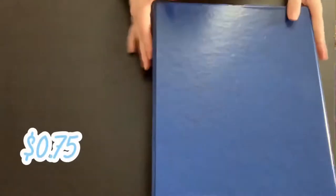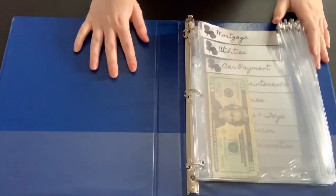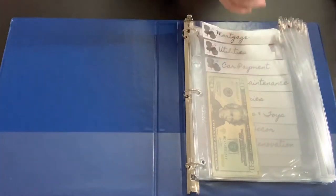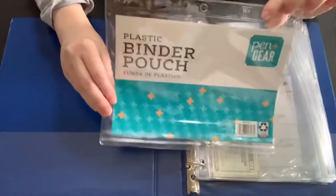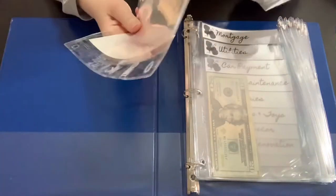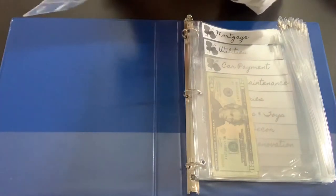This binder was 75 cents at Walmart. It's a one-inch binder. I do wish I would have gotten a little bit bigger of a binder. And then these right here — plastic pen and gear pouches. I just looked at these and thought, wow, this looks just like the cash envelopes because they're transparent.